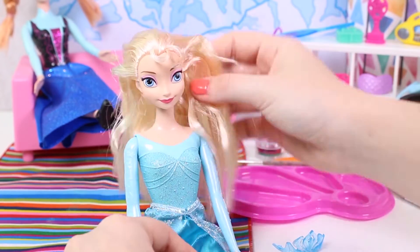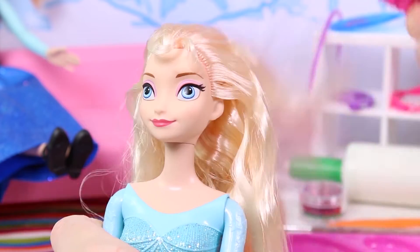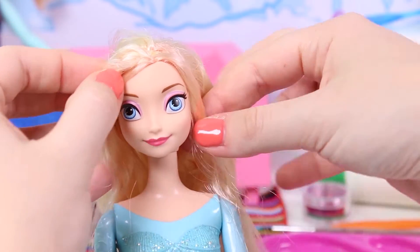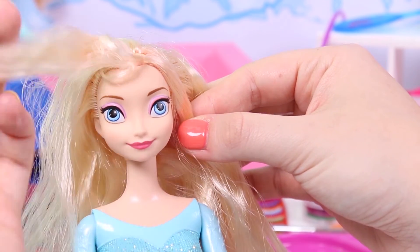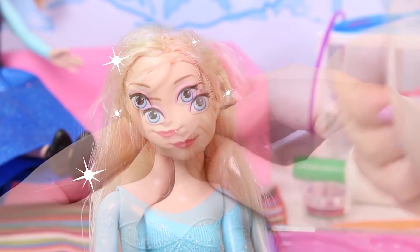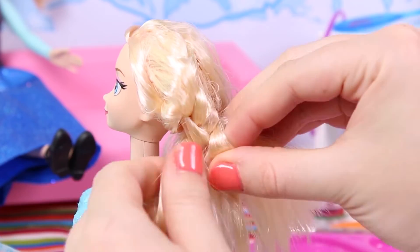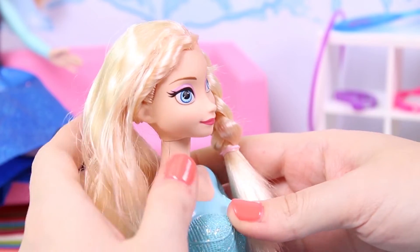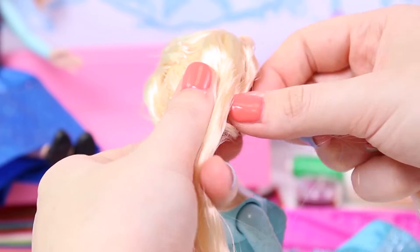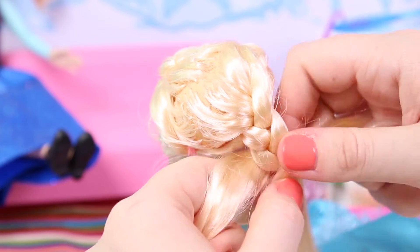So we have to do her hair first. Elsa has blonde hair styled in a long braid, so we have to dye her hair orange and braid it into two braids. First we brush her hair — this is a very important step. We conceal her fringe and tie it back. Now we braid her hair: we divide it into three sections, cross the right section over the middle, then the left section over the middle, and so on and so forth!